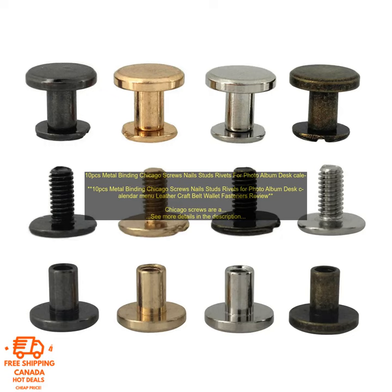Chicago screws are a type of fastener that is used to join two pieces of material together. They are made from a metal, such as steel or brass, and have a threaded shank that is inserted into one piece of material. The head of the screw is then pressed against the other piece of material, and a rivet is used to secure it in place.